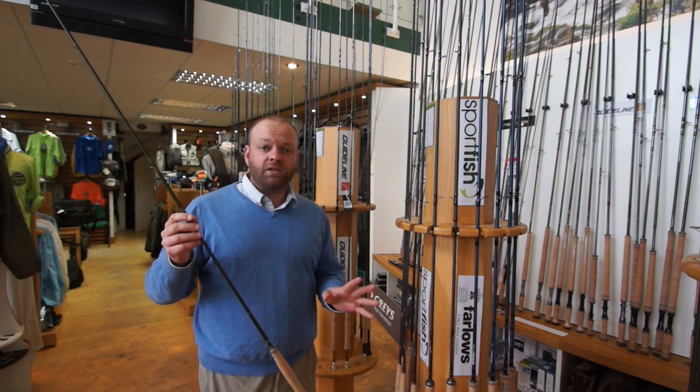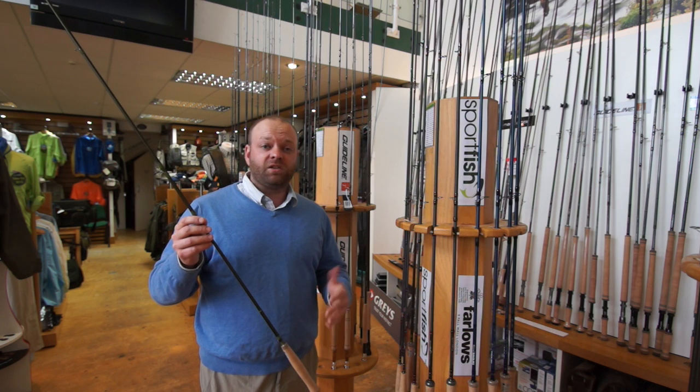The actions are perfect for beginners and intermediates alike. It's a nice mid to tip action, very easy to use.